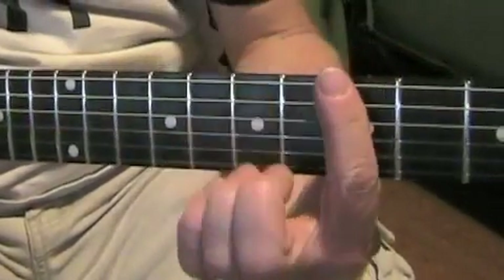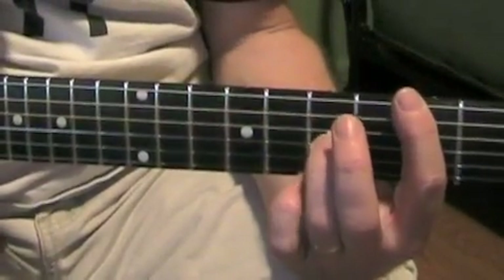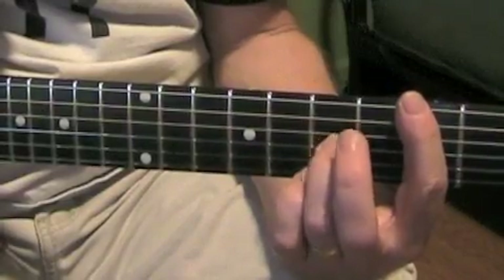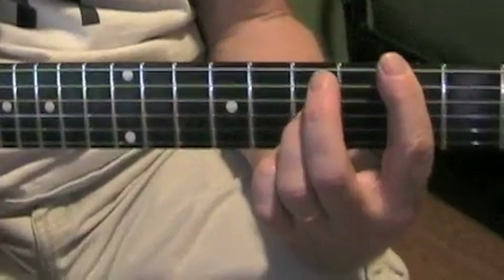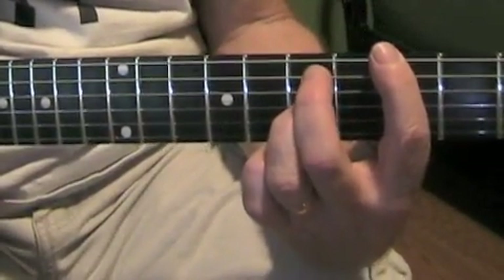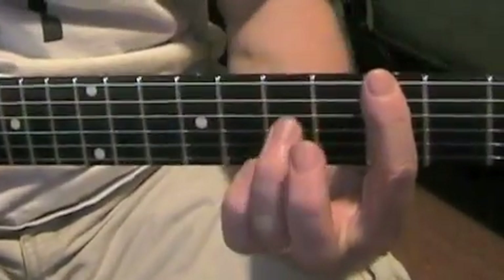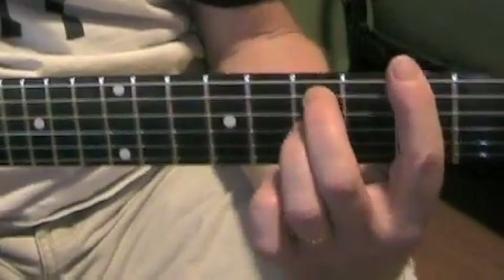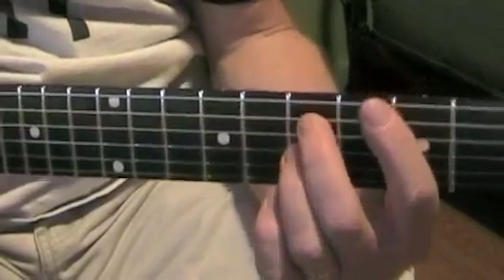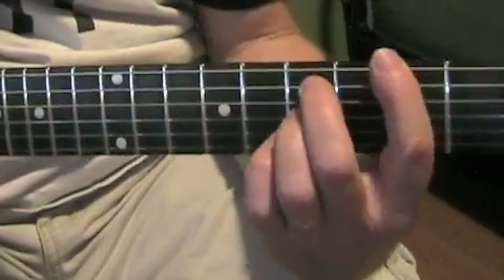What you do is bar all six strings on the fifth fret, then ring finger on seventh fret G string, middle finger on seventh fret A string. So it's barred there, and it's: back in the US, back in the US, back in the USSR.